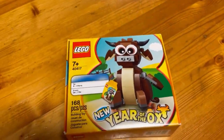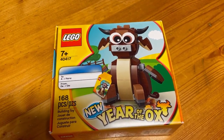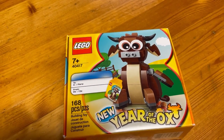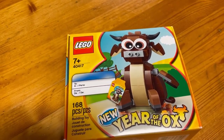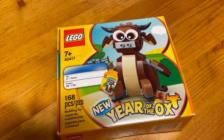Okay everyone, so in this build-off, we will be doing the Year of the Ox. The gift was purchased — 168 pieces, set number 40417. So, let's open up the box and see what's inside. Here we go everyone.